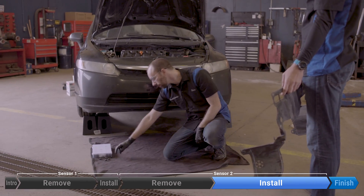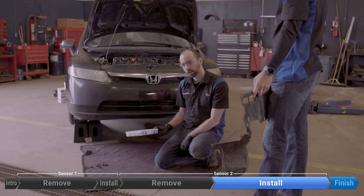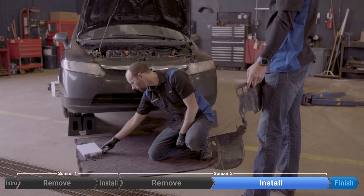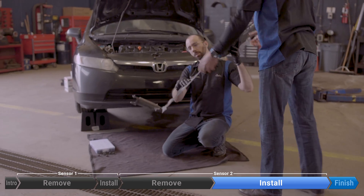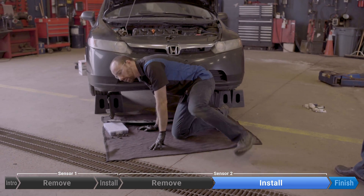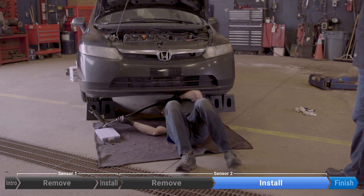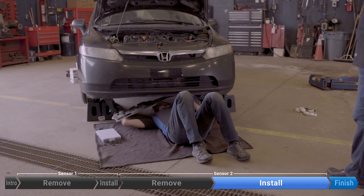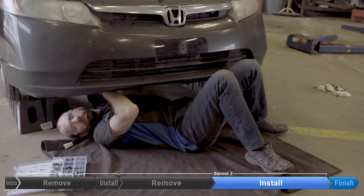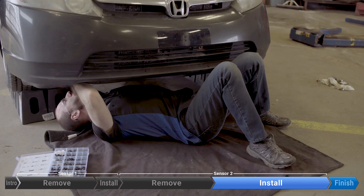Now we're going to install the splash shield. We've got the surviving clips, plus I have a case of generic clips I bought online — they're not very expensive and they're worth having around if you're going to do this more than once. We're just going to pop everything back in — reinserting all 12 clips, then reinsert the tabs on both sides in the front of the fender, and then two clips per side.